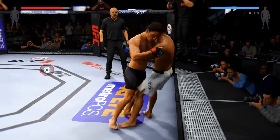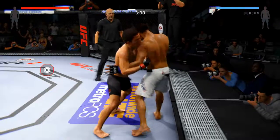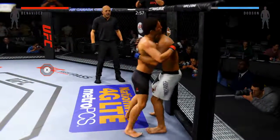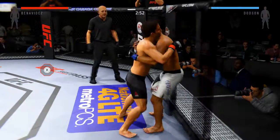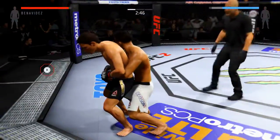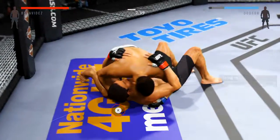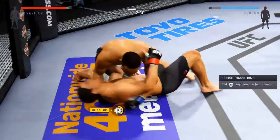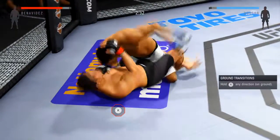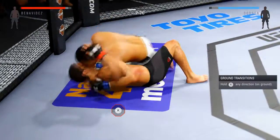You can hear Greg Jackson wants Dotson to keep his hands up. Double underhooks here. Half guard. He's got some good effectiveness going with the ground and pound.